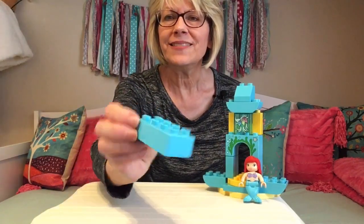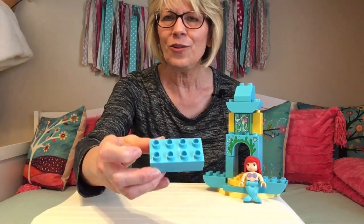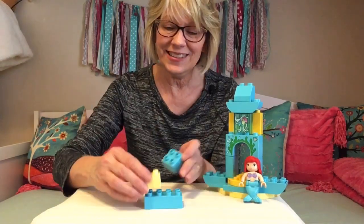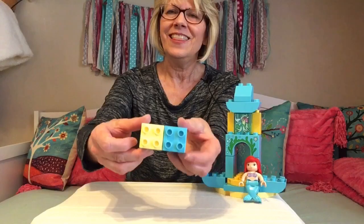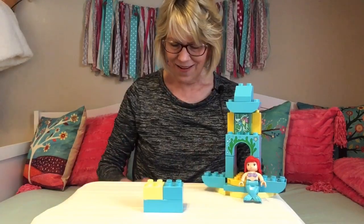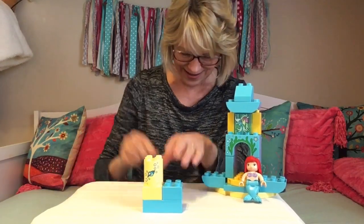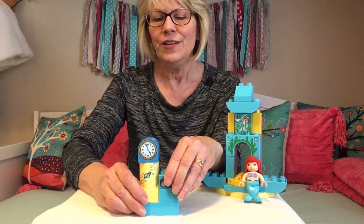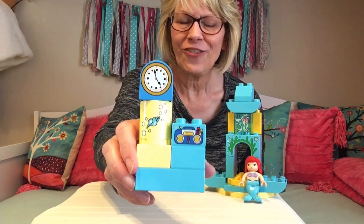The bottom is a piece with eight little holes on it. On top of that we have a yellow square piece, and then we've got room to add a blue square piece — those only have four little circles on them. On this side is the special little stand for Ariel's clock, and here's the clock to go right on top. And this is a little shelf to hold her special music player. There's some furniture for inside her house.